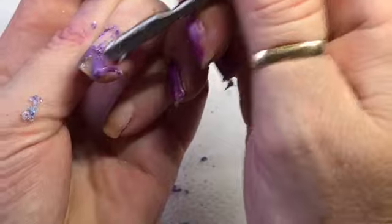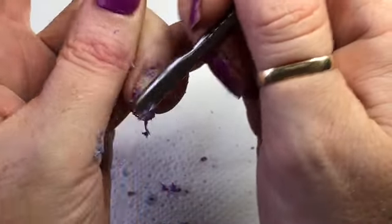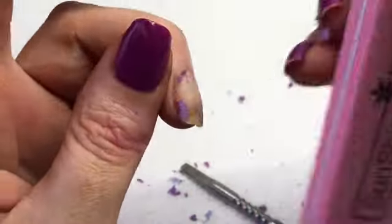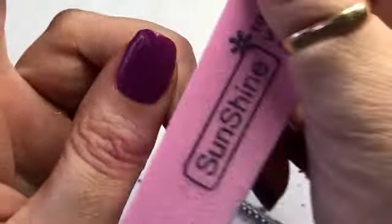I'm going back to the one I did a bit earlier and seeing if it's going to take anything else off - which it does, I've got to give it that. I'm just going to go over it with that buffer, and give the other nails a bit of a chance to catch up.